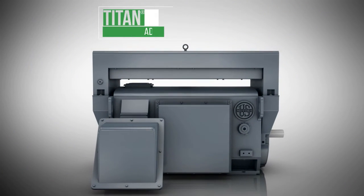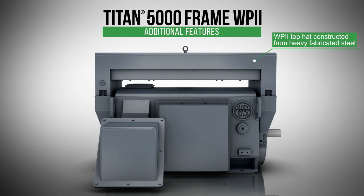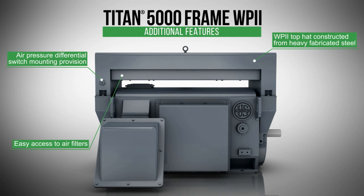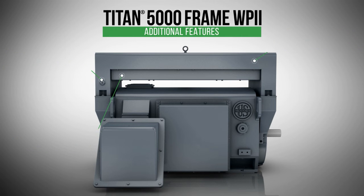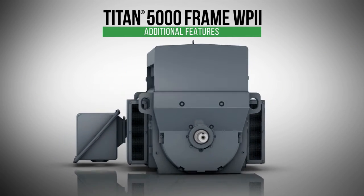In addition to the standard features of all Titan 5000 frame motors, the weather-protected Type 2 enclosure includes an intake top hat constructed from heavy fabricated steel, an air pressure differential switch mounting provision, and easy access to air filters for maintenance. The side exhaust boxes on the weather-protected Type 2 are also constructed of heavy fabricated steel, and along with the air intake, are covered with one-quarter inch opening galvanized steel screens.